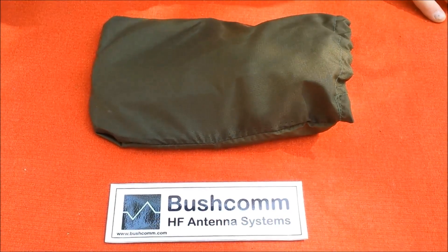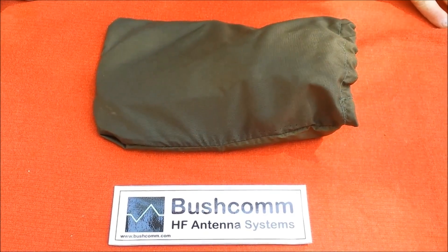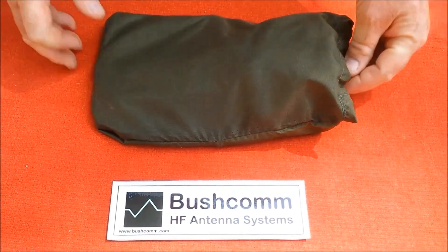Hi everyone, it's Rod here from Bushcom. Just making a quick YouTube clip to talk about our MIL-1 True Broadband Throw-Out Military Antenna.